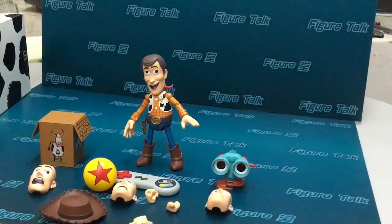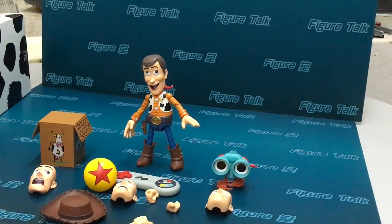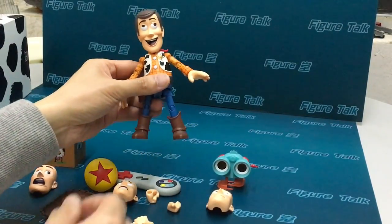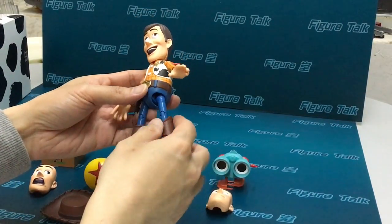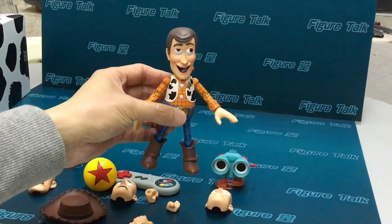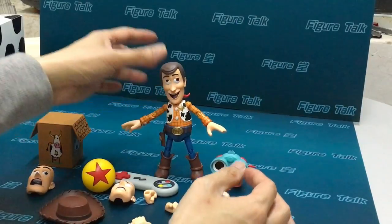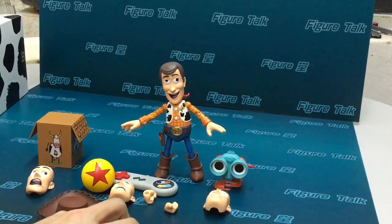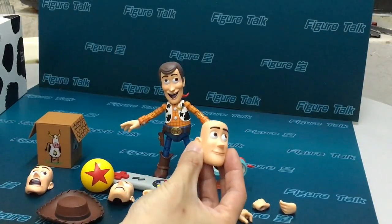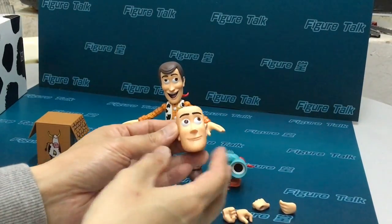This is the Hybrid Metal Figurations series, so that means some parts are made of metal composite. He got tons of accessories, as you can see. Many spare hands. Four faces, all different.